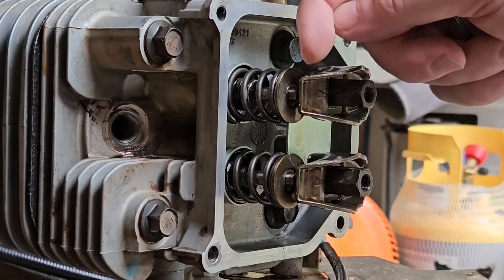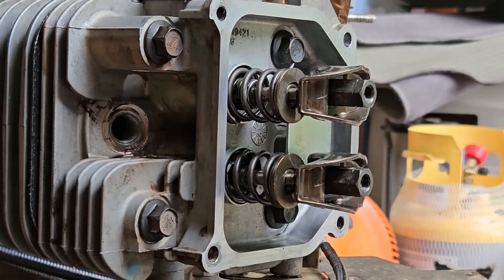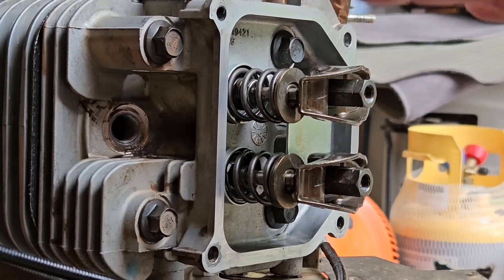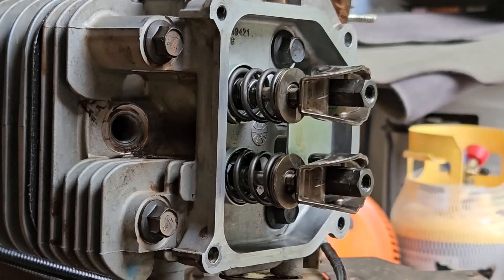What we're about to do now is adjust the clearances between the rocker arm and the end of the valve. To do that, we first have to be at top dead center of the compression stroke. The way to find that, with the cylinder on the engine like it is, is to rotate the engine until we feel compression through the hole. So let's go ahead and do that.